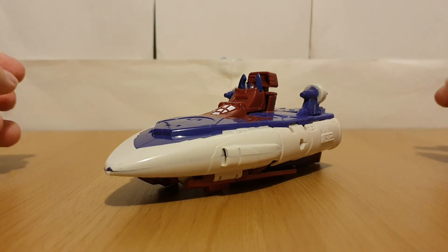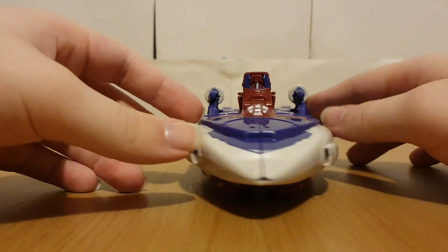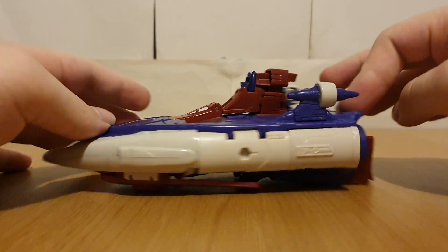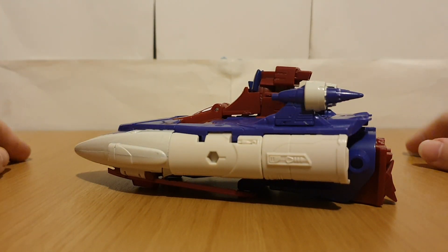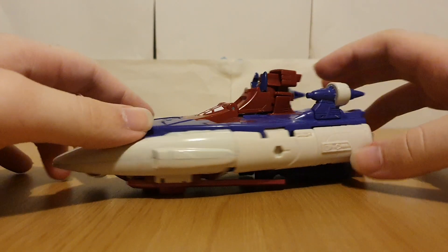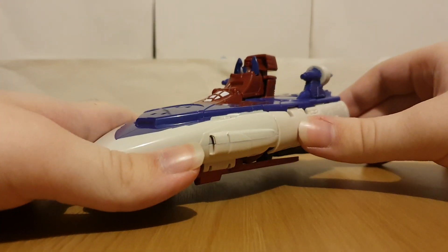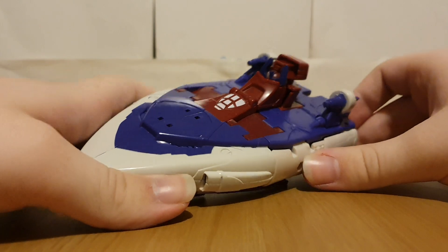Sweep is easily available, at least in places like Smiths and all that. But I kind of want to get Scourge first, and then get Sweep for army building. So this is the only version of the mold that I have.